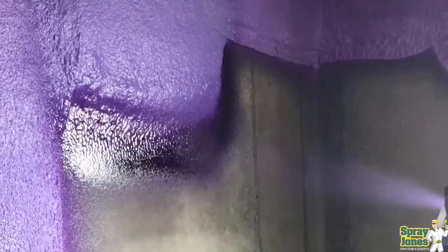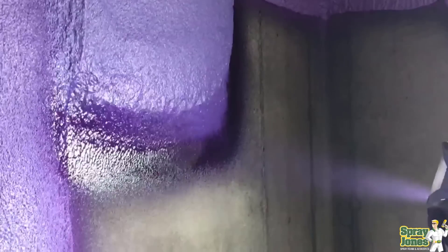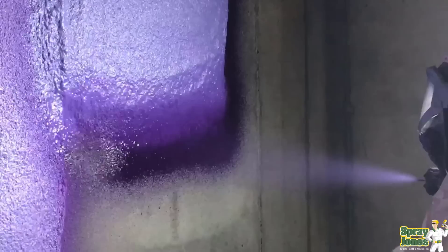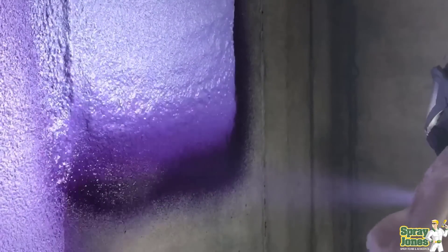So remember, closed-cell foam under ideal conditions is expanding 25 times the liquid mass of what you put on. So any bumps and irregularities are going to be magnified to the surface. Foam will take the profile of what is underneath it. That's the first thing.